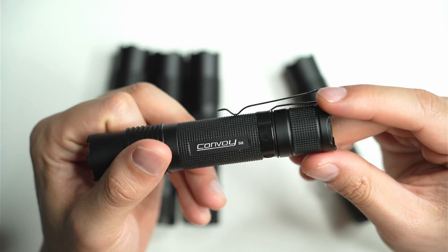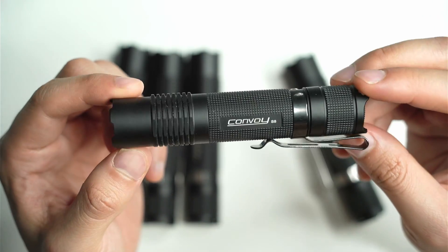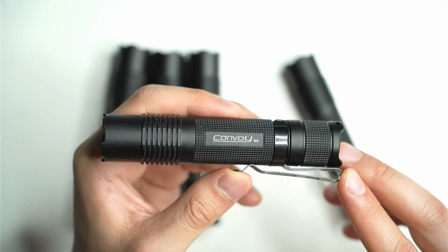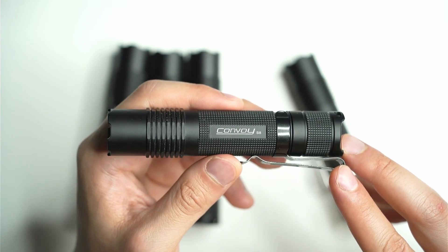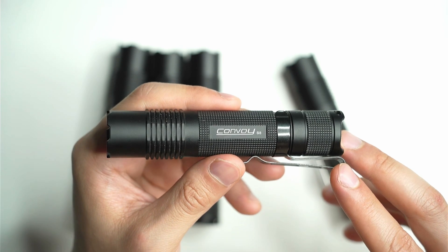If you're looking for a more tactical-styled version of the S6, I'd call it a budget tactical flashlight — it gets so close to what it needs, it just needs a momentary mode and a few other tweaks. I actually carry this one around with me — the S8 with the PM1 F1 emitter on deep carry — I love it, this is my new favorite EDC. There'll be a link where you can find these, and if you have questions let me know. If you enjoyed the video, please like it and subscribe to keep up to date with the latest lights.